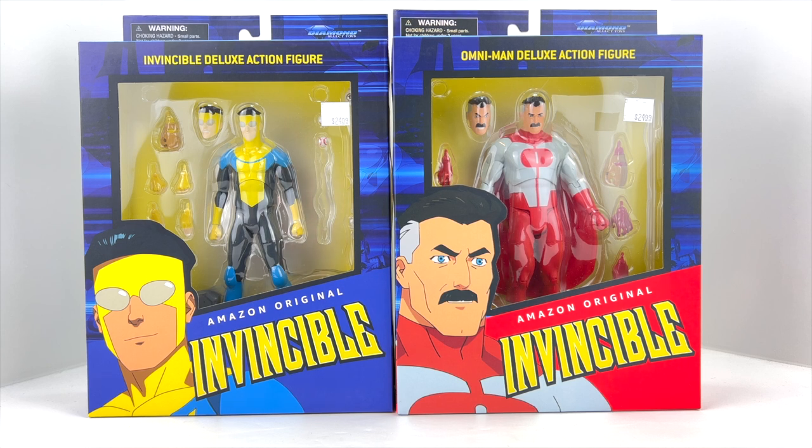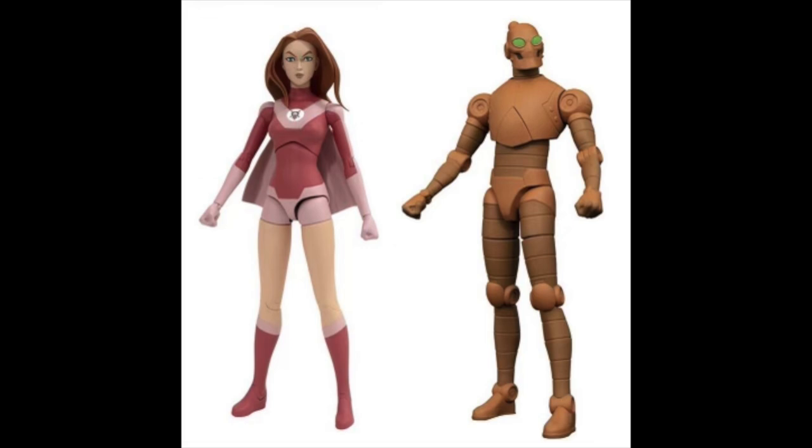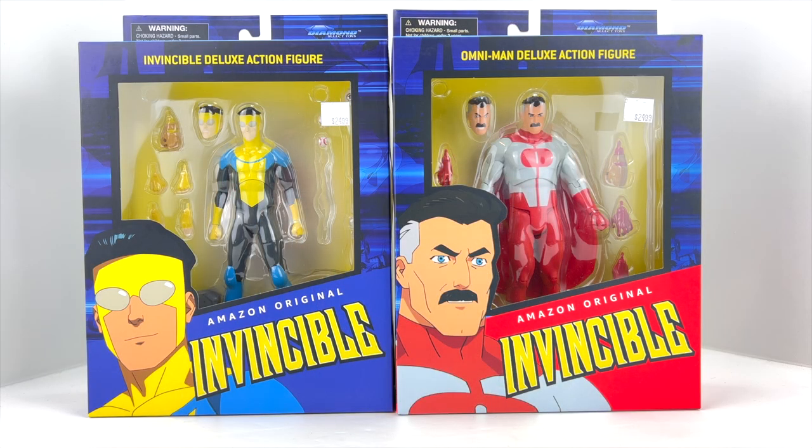I don't typically review two figures at once unless they're boxed together, but it felt appropriate here. This is Wave 1, which includes Invincible and Omni-Man. Wave 2 has also been announced, which really excites me — it gives me hope they'll continue the line and give us more characters from the Invincible story.